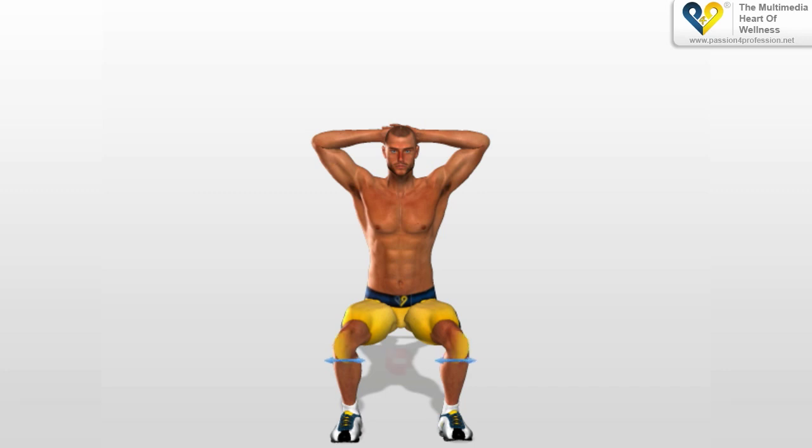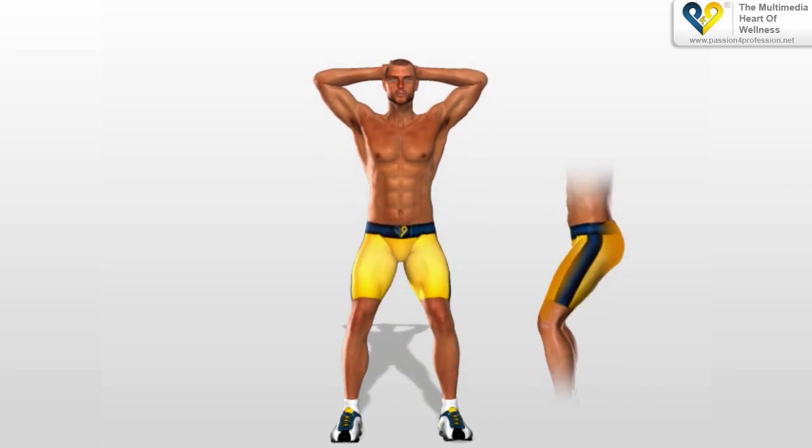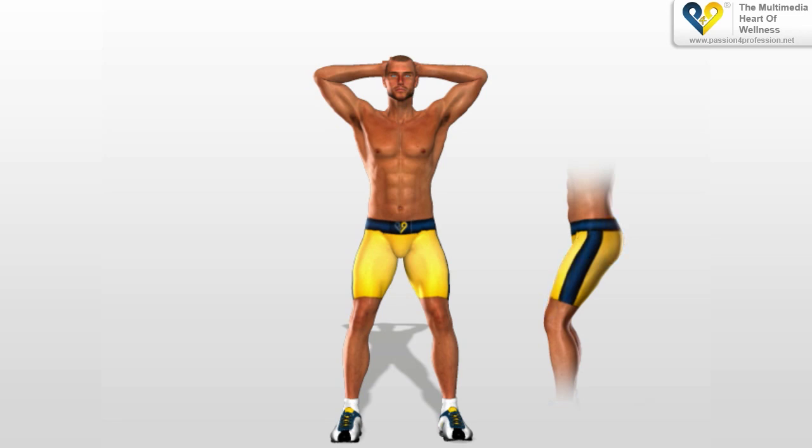Your knees must also keep their position and not oscillate internally or externally. Move upwards to your starting position while putting pressure on the muscles of your thighs and buttocks. Remember never to extend your legs out completely.